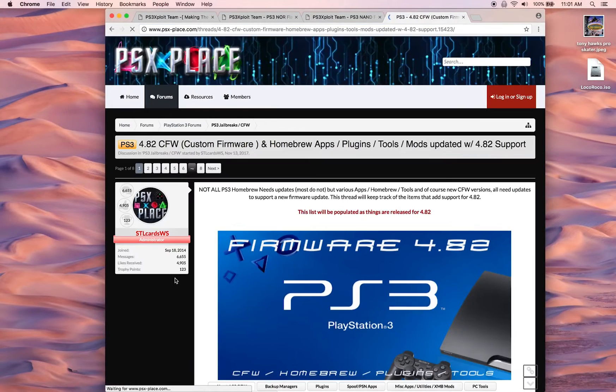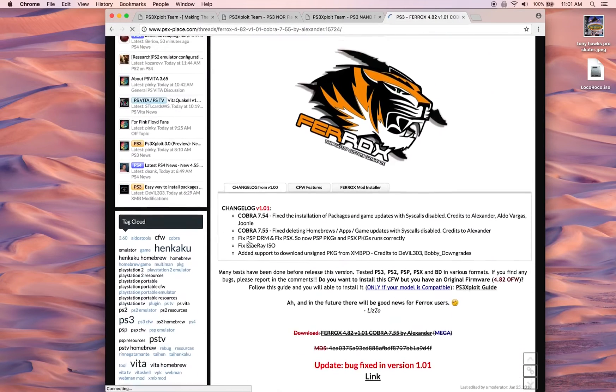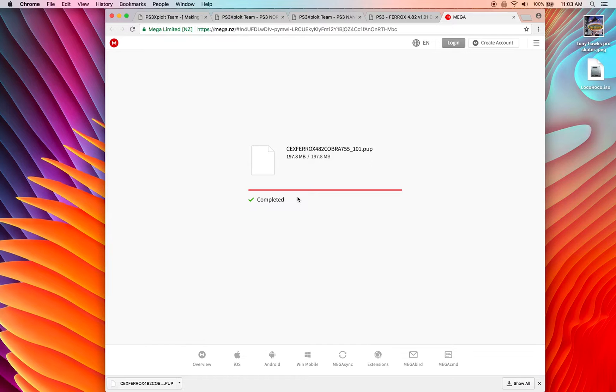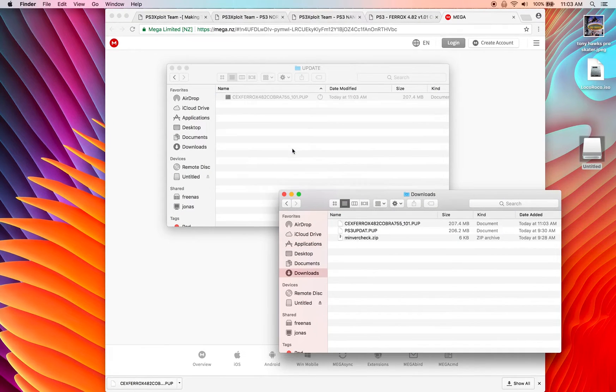Go to psxplace.com, go down to the '4.82 CFW' tab, and get 4.82 Ferrox with Cobra 7.55. You can pick any one you want — this is the one I like to run. Click the download link. Once that download is complete, plug the thumb drive back into the computer, delete the hex file on it, and create a folder in the root called PS3. Inside that folder, create another folder called UPDATE — all caps — and copy the PUP file you just downloaded into there.